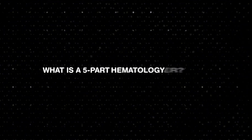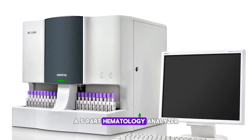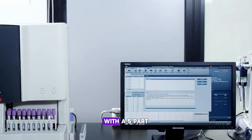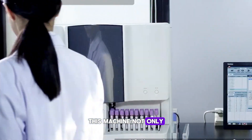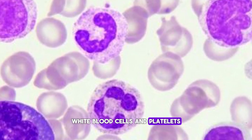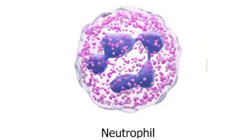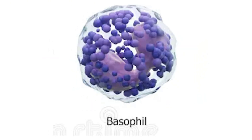What is a five-part hematology analyzer? A five-part hematology analyzer is a specialized instrument that conducts a complete blood count, or CBC, with a five-part differential analysis. This machine not only counts red blood cells, white blood cells, and platelets, but it also provides an in-depth breakdown of the five types of white blood cells: neutrophils, lymphocytes, monocytes, eosinophils, and basophils.